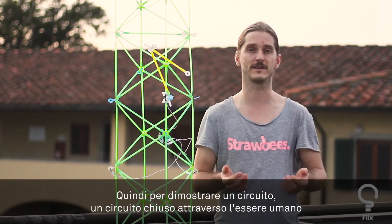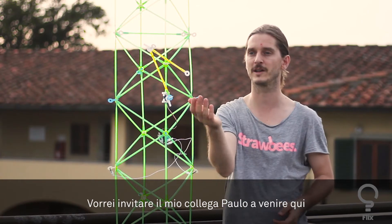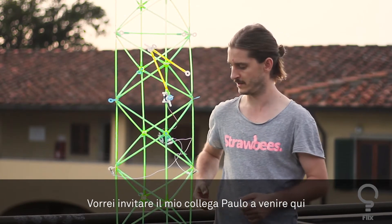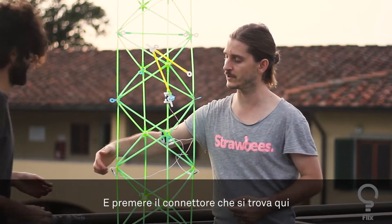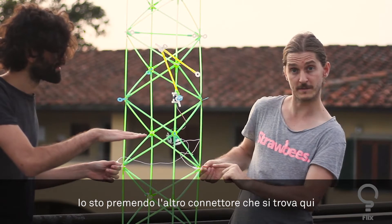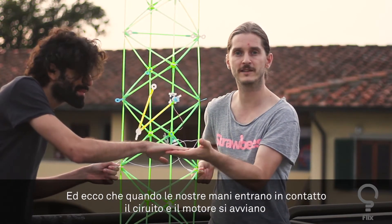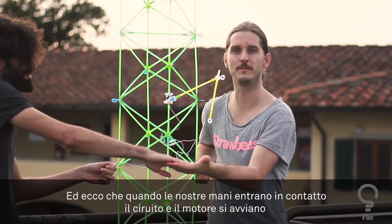To demonstrate a circuit — closing a circuit through humans — I'd like my colleague Paolo to come over here and touch the other connector that is connected to the arm of the QuirkBot. I'm touching the other one here. And when our hands touch, we close the circuit and the motor moves.